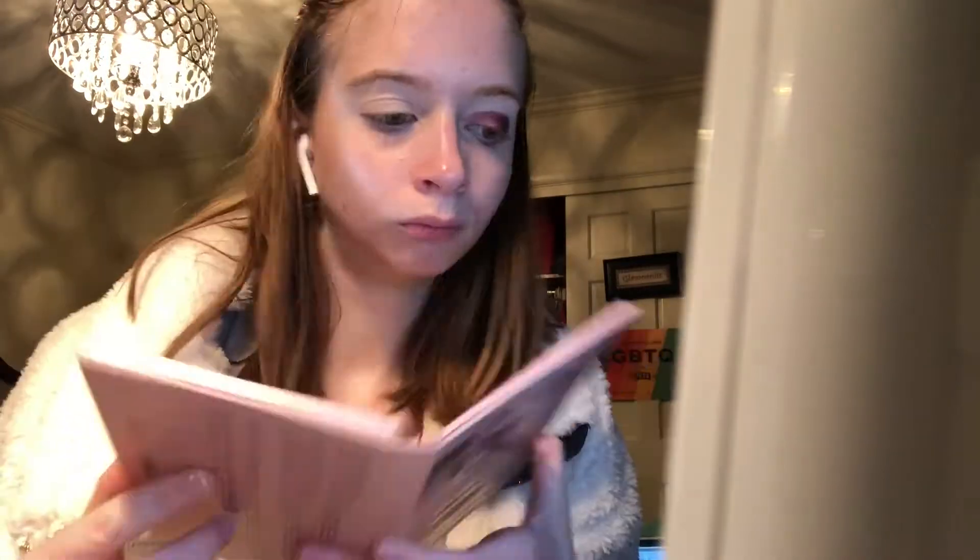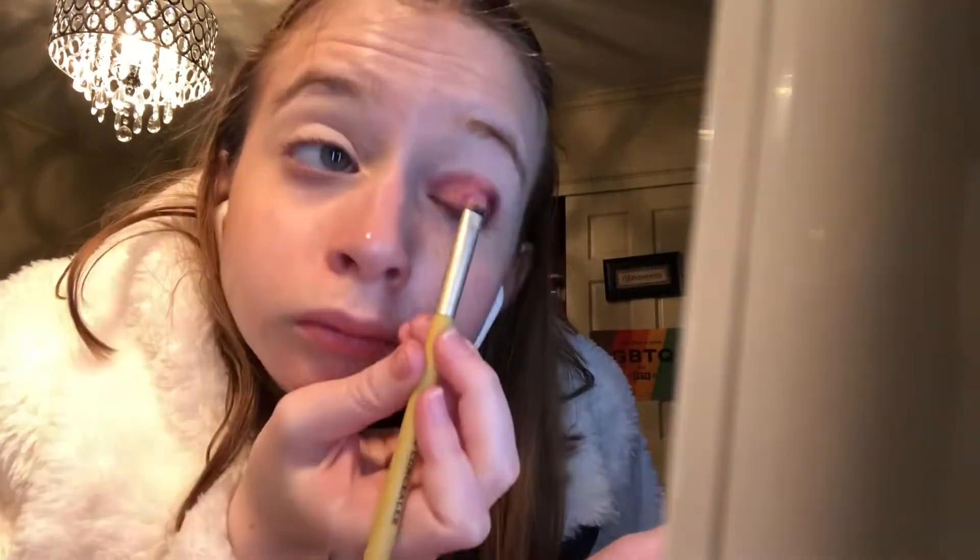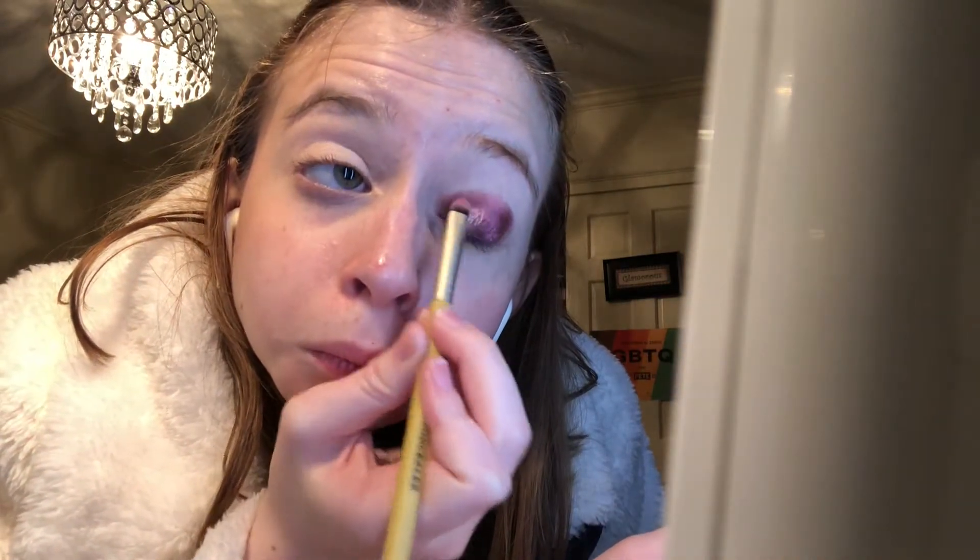Next I'm taking the Too Faced Pretty Rich palette and using the shade Princess Cut, then also taking Clutch Your Pearls and placing that on the inner corner of my eyelid, as well as reusing some of the colors from the Tutti Frutti palette.